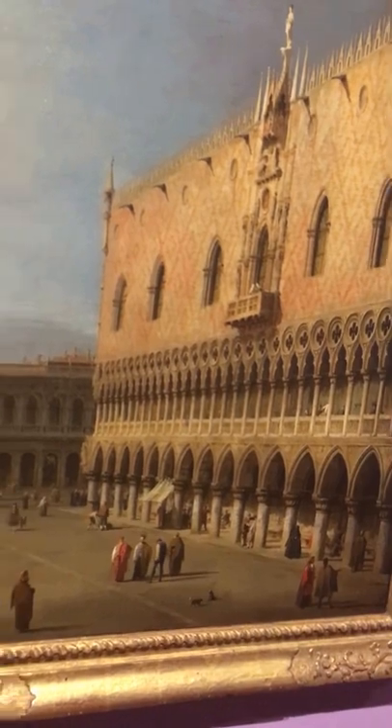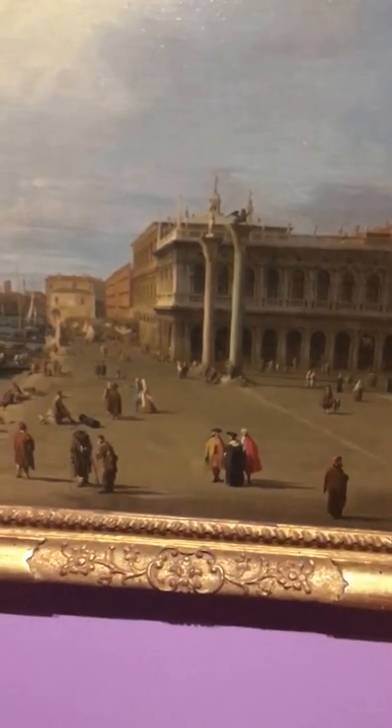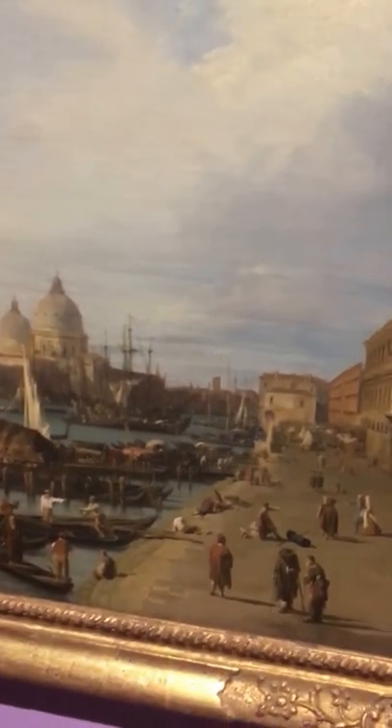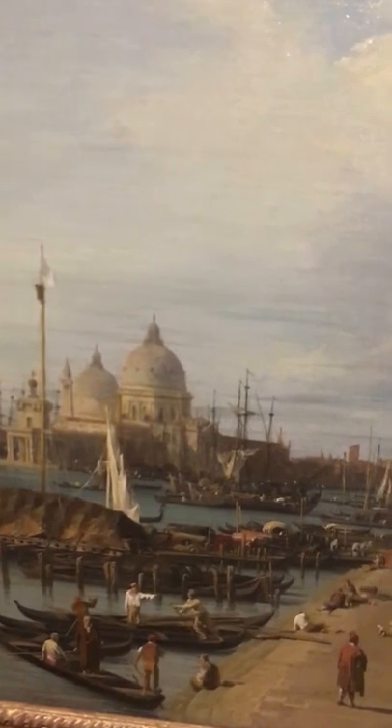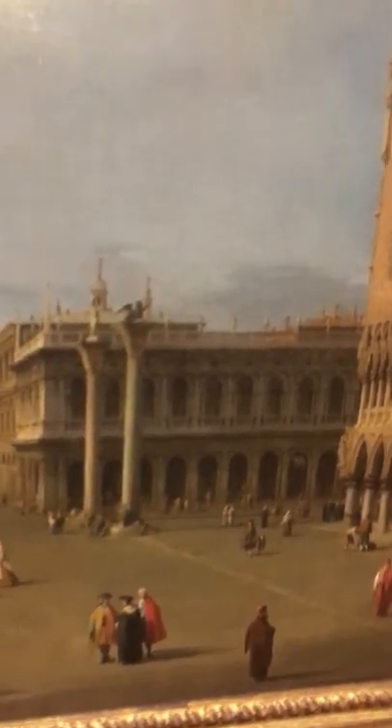The texture of the buildings — the buildings back there — and the boat even has it. The form and shape to this whole painting seems to be geometric, a bit naturalistic, with your implied lines down on this end, which is a vertical implied line, your diagonal implied lines going down this way, and your horizontal lines.